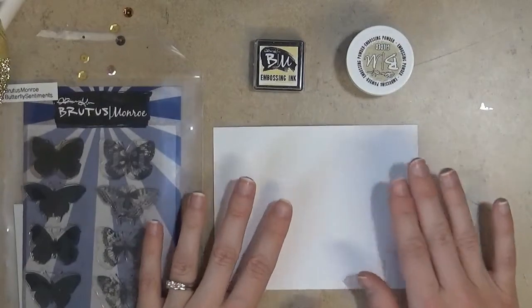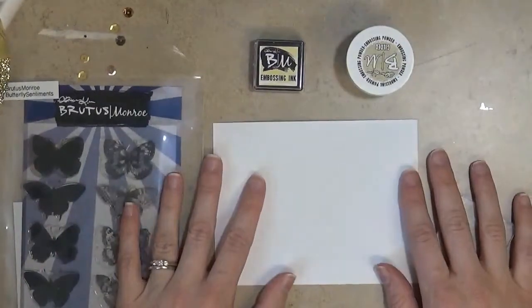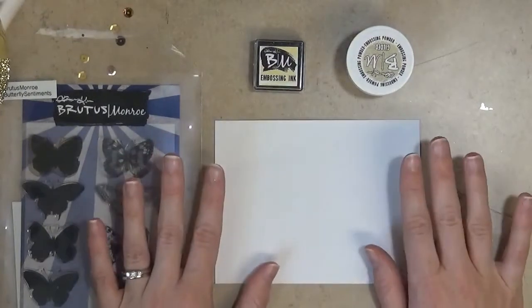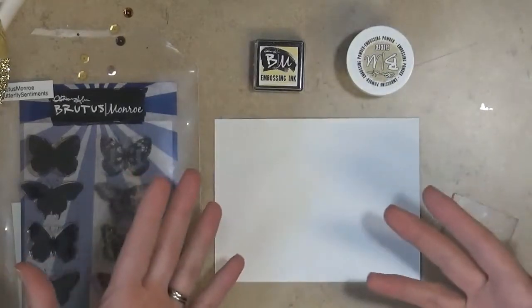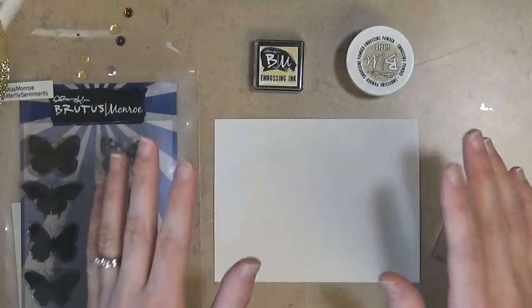So I just wanted to go over a little embossing 101 video and show you the very simple basics of heat embossing. There are all kinds of different techniques you can do with this, and I hope to do a few more videos in the future showing different things you can do with embossing, but this video is simply about how to heat emboss.